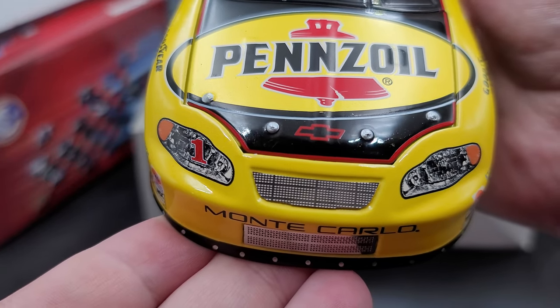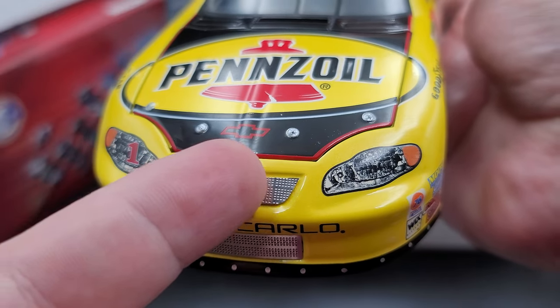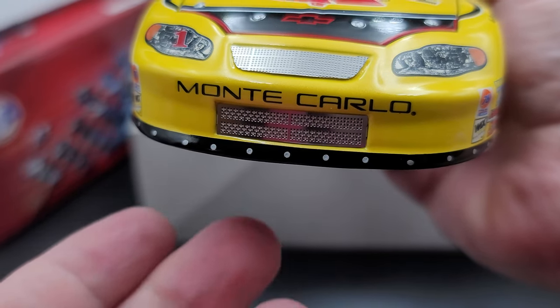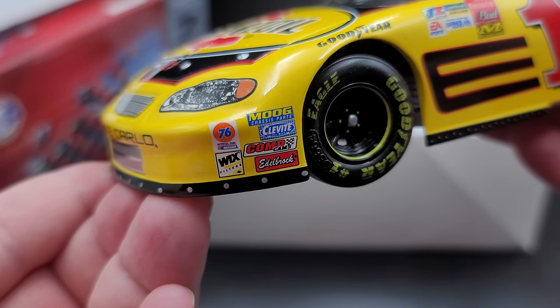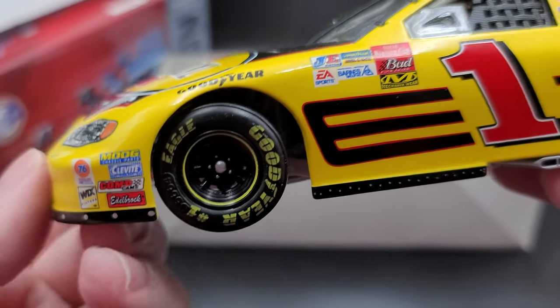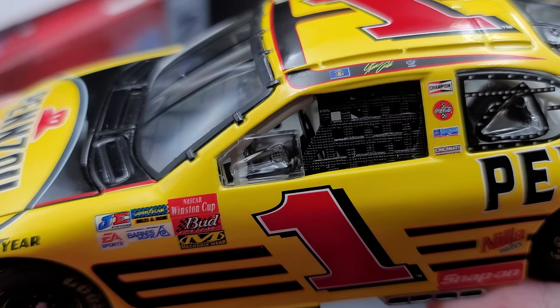Got the number one on the right headlight, nothing on the left headlight. We do have metal grills top and bottom there, Monte Carlo between the grills, and silver detail for your valence fasteners. The valence is done in black to match the livery of the car. Moving on to the corner of the front bumper we have Moog, Cleavite, Edelbrock, Comp Cams, Wicks, and 76 Fuel. Goodyear in black over the front tires, which do have functioning steering that connects to the steering wheel — you can see it moving inside the car.